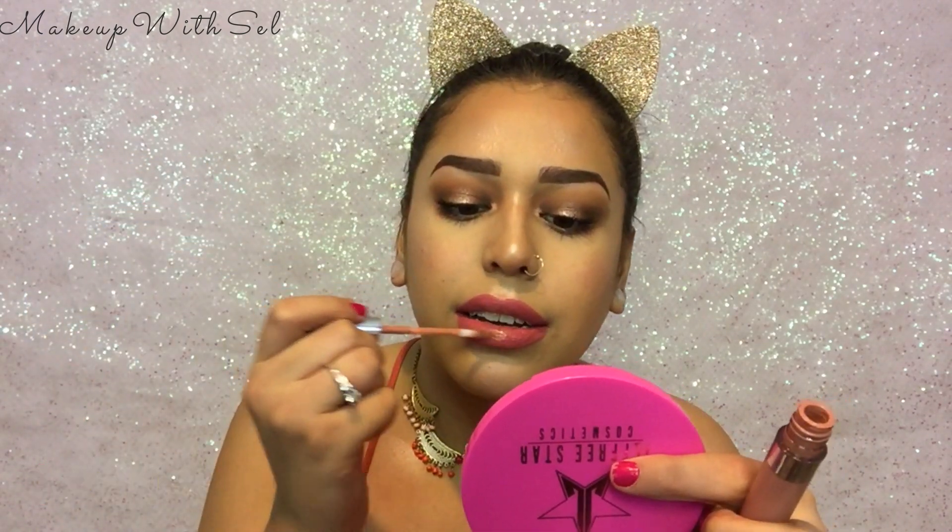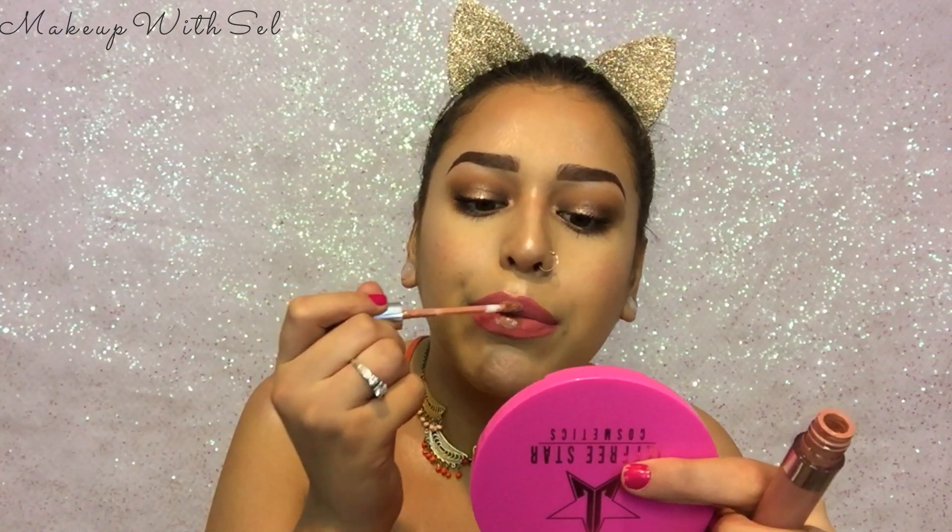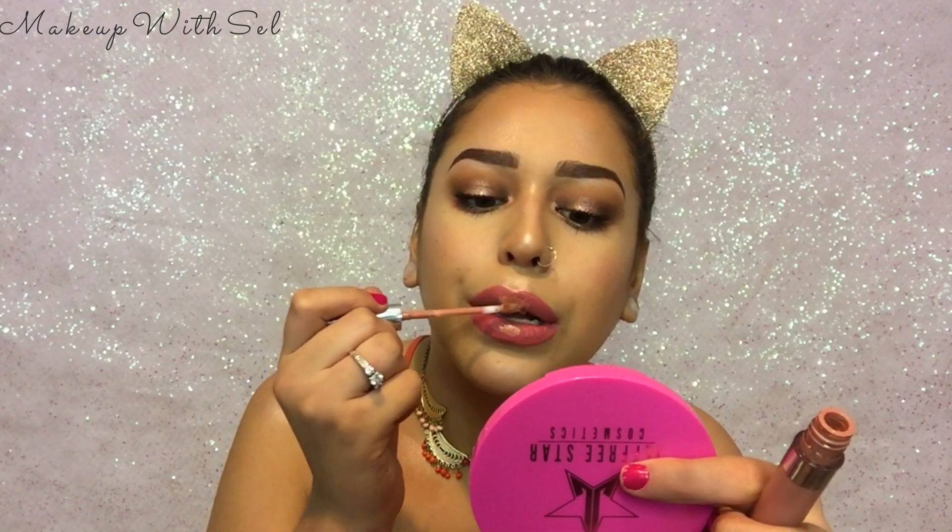I have a lip combo in mind — hopefully it works because my lips never come out the way I want them to. Honestly I just hate lipstick. I want to keep this on the outer portions of my lip. I'm gonna go in with ColourPop Lippie Stix in Likely — this has been my shade. I love putting it on the center of my lips, it just changes up the look so much.